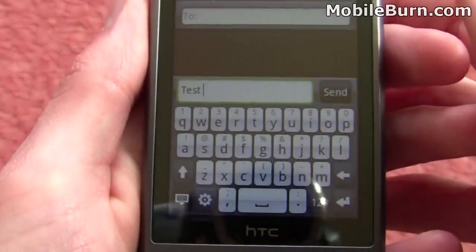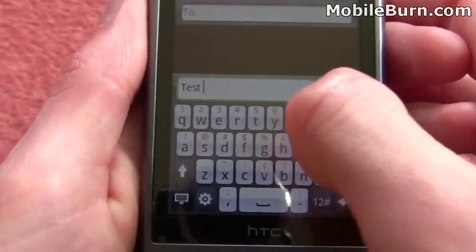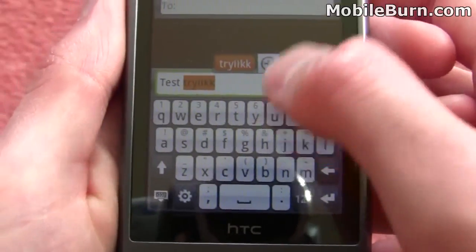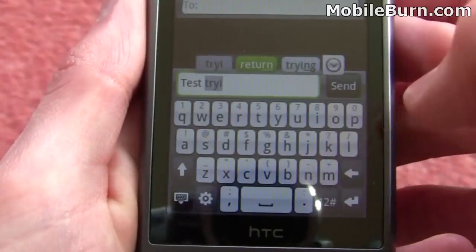But sometimes if a word isn't in the dictionary it'll just enter an incorrect word for you, which is a bit annoying. Each key that you tap gives you a little bit of haptic feedback in the form of a little vibration. Sometimes for some reason it vibrates a little bit more strongly — I don't know why, it seems to be a little bit of a glitch I've noticed.